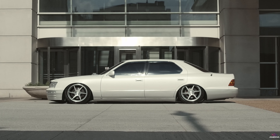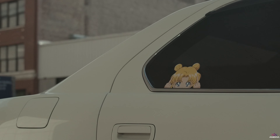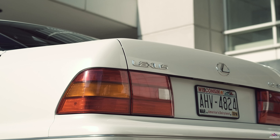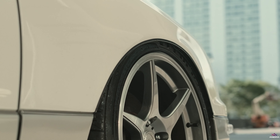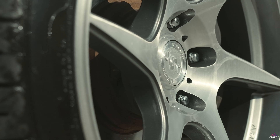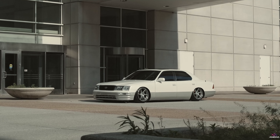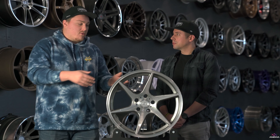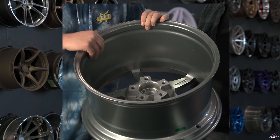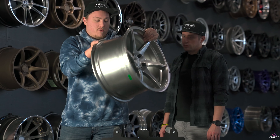The Titan is our lightest wheel that we offer right now — lighter than the Elder, Knight, and Carrier. Starting around 17.9 pounds for an 18 by 8.5, and getting only up to about 18.9 to 19 pounds for the 18 by 10.5. This ties into our Artform technology — the rotary forging process we use to make all of our wheels. You get a super thin forged barrel with really good strength. It meets JWL VIA standards and goes through all the load rating testing, so we're not sacrificing strength or quality by making it lightweight. We also do spoke shaving, back pad milling, and pocketing around the hub to save as much weight as possible.